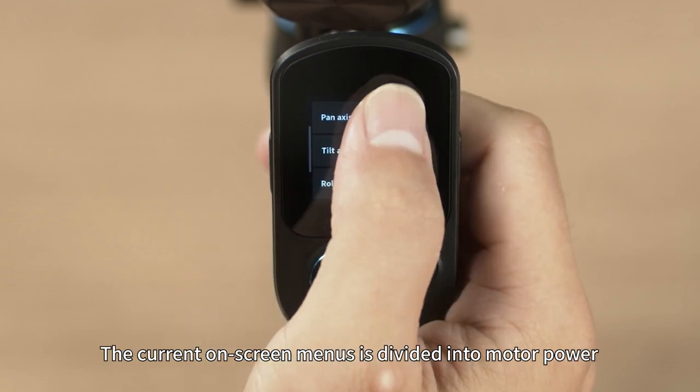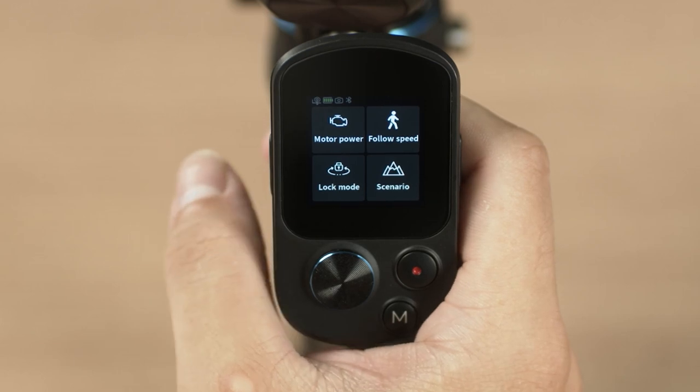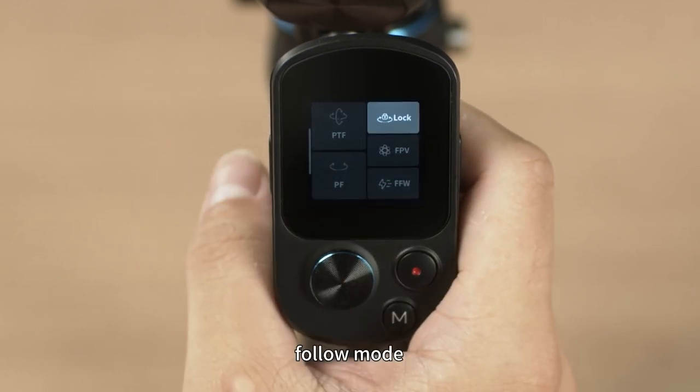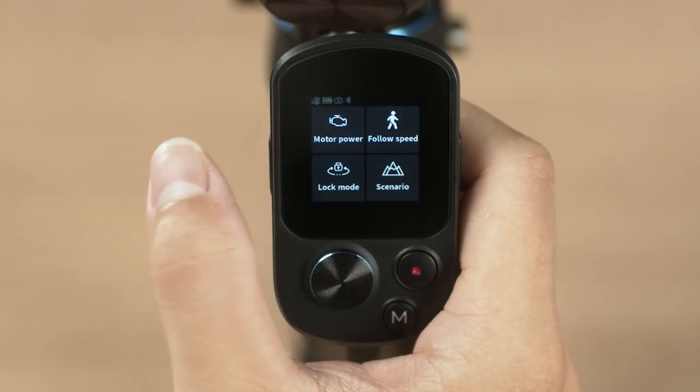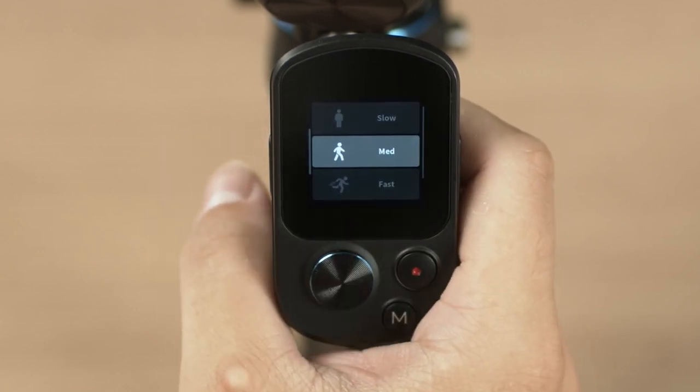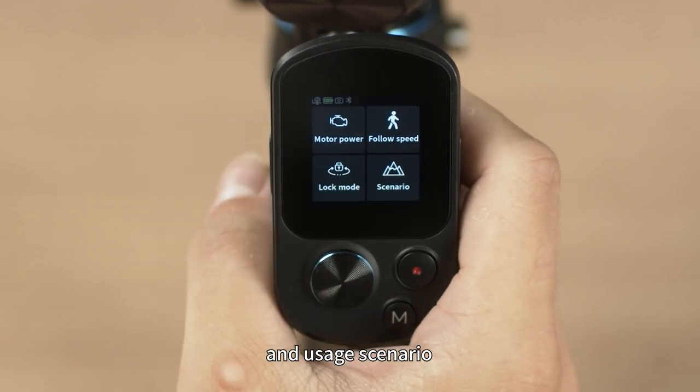The current on-screen menu is divided into motor power, follow mode, follow speed, and usage scenario.